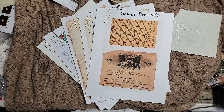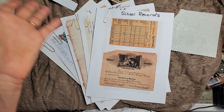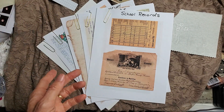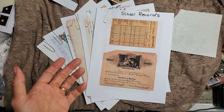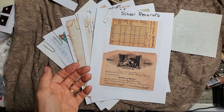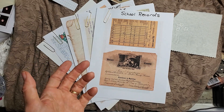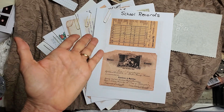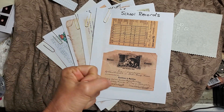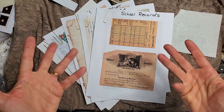All the links for everything are down below — my Amazon store with favorite tools and supplies, playlists, Instagram, Pinterest, Etsy, Twitter, LinkedIn, Facebook. Come join the Facebook group — it's a fun place to share ideas about junk journals; we do weekly and monthly challenges and it's very supportive. Remember: fun can be simple, and create with reckless abandon. See you soon, take care everyone!